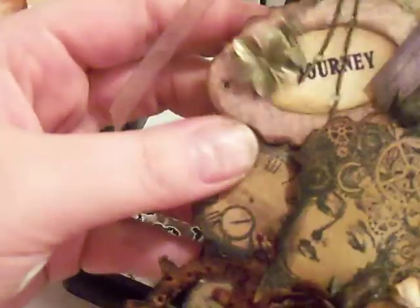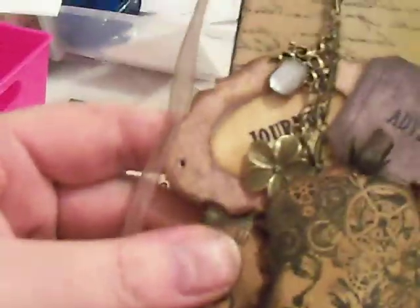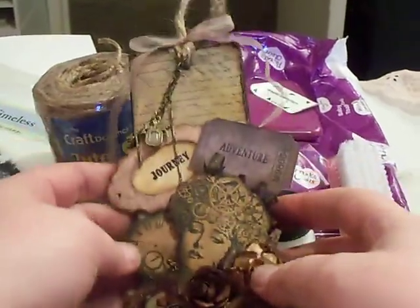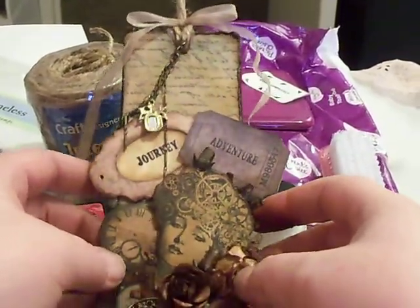Let me see if I can give you an all-over view. This is my mess — my desk started out clean, you guys! Okay, look at my mess, this is my creative process. Let me give you a better view. So that is how my bookmark turned out.